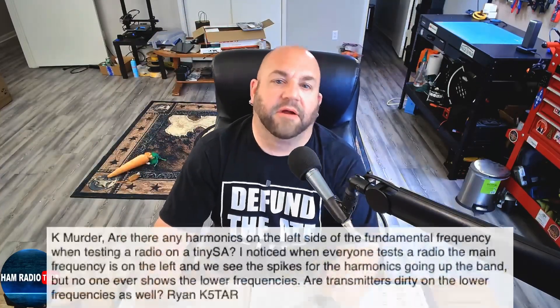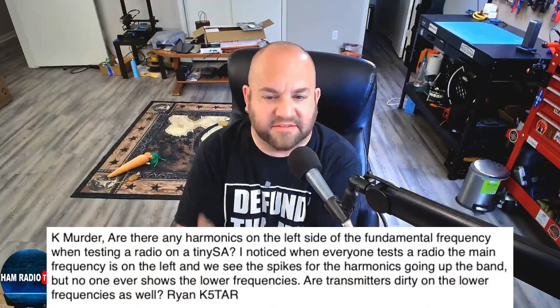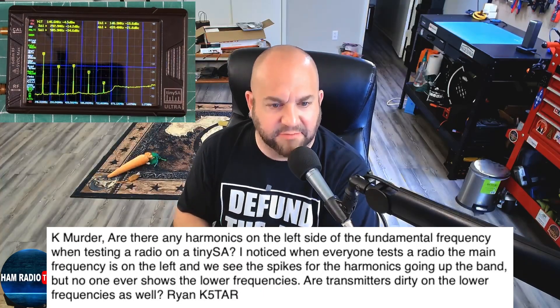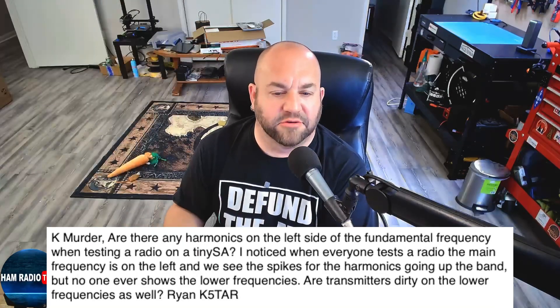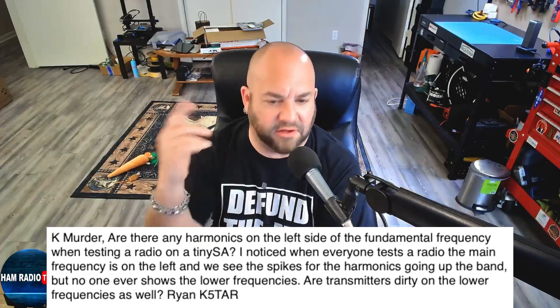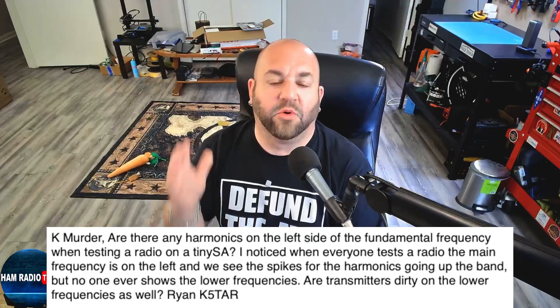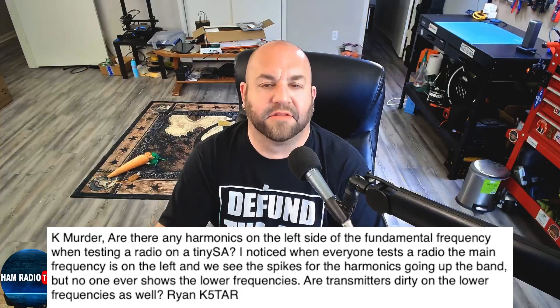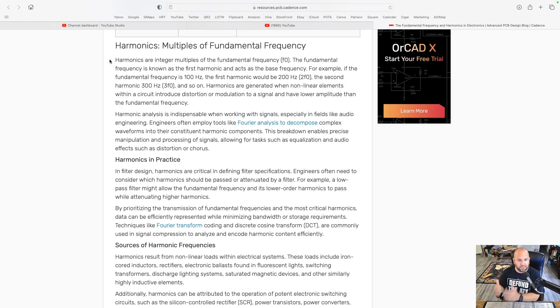Lastly, we've got a question about harmonics. This viewer writes: K8MRD, are there any harmonics on the left side of the fundamental frequency when testing a radio on a TinySA? I noticed when everyone tests a radio, the main frequency is on the left and we see the spikes for the harmonics going up the band, but no one ever shows the lower frequencies. Are transmitters dirty on the lower frequencies as well? — Ryan, K5TAR. Thanks for writing in. So to answer this question, let's understand what a harmonic is. Harmonics are integer multiples of the fundamental frequency. The fundamental frequency is known as the first harmonic and acts as the base frequency. For example, if the fundamental frequency is 100 Hz, the first harmonic would be 200 Hz, the second harmonic 300 Hz, and so on. Harmonics are generated when nonlinear elements within a circuit introduce distortion or modulation to a signal, and have lower amplitude than the fundamental frequency.